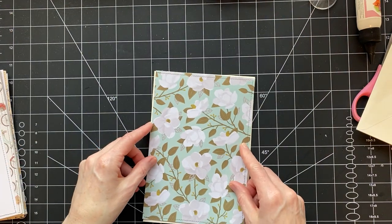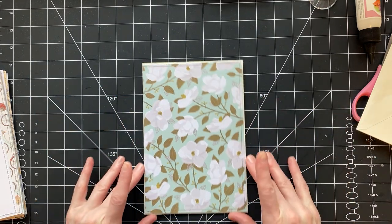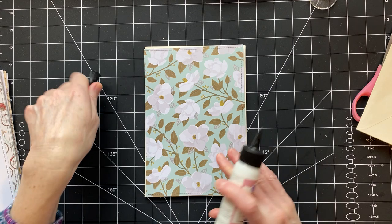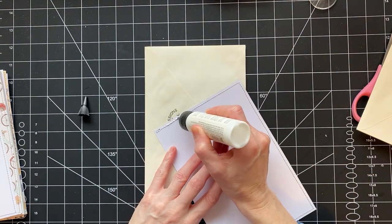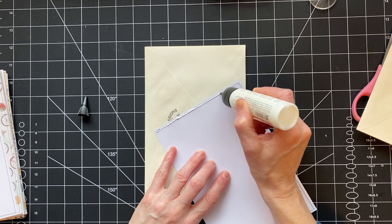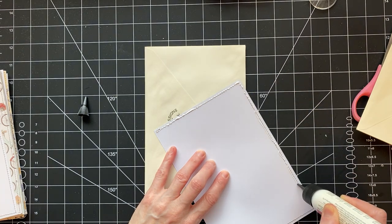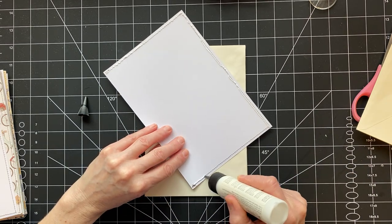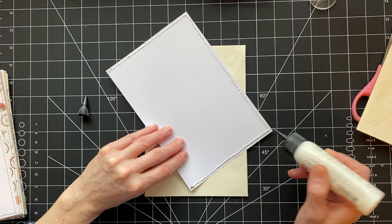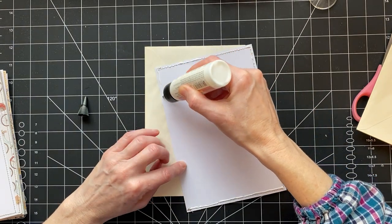So here's our first signature and I have my stack of paper all ready to go. Here's this page - it's cut, it's sewn, so we're just going to glue. I did so much prep on this yesterday. I sewed all morning in between cooking - I was making a pot of beans.